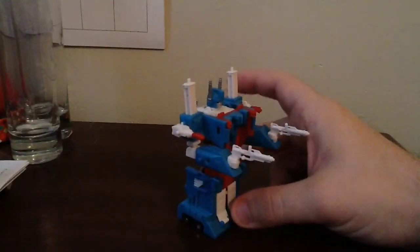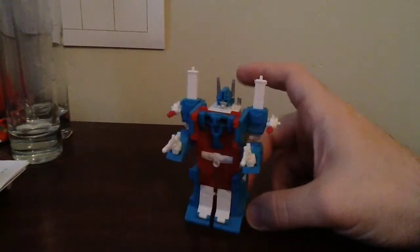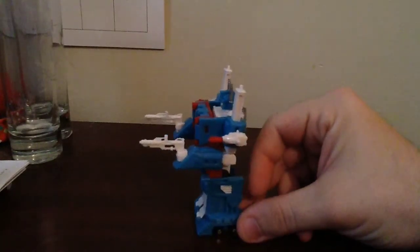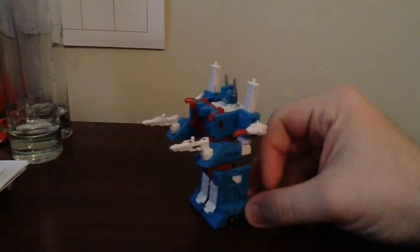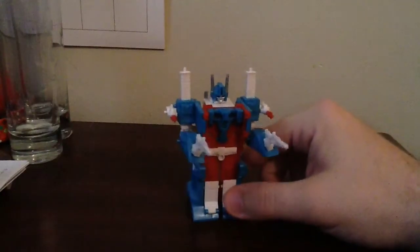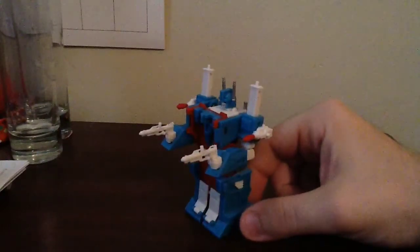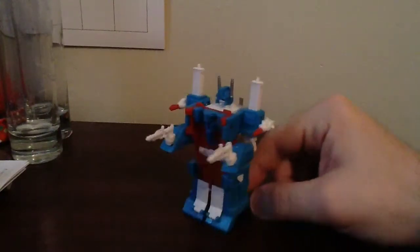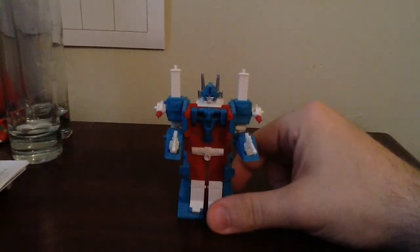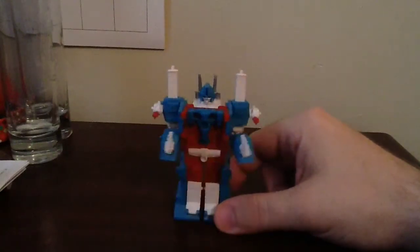Now, one thing I will go ahead and tell you is that if you're familiar with the original G1 Ultra Magnus, this functions exactly like the original G1 toy. This does turn into the little car carrier. I currently have him in his City Commander mode right here. But let me go ahead and say that this is a very, very nice little WST. I don't care if it is a knockoff — this is very, very nice.